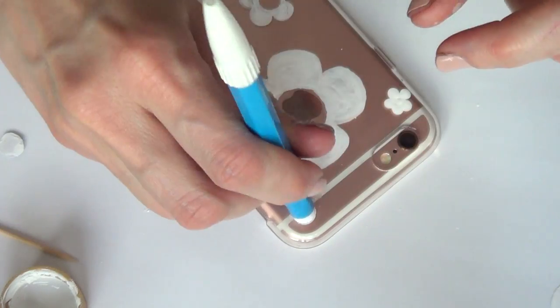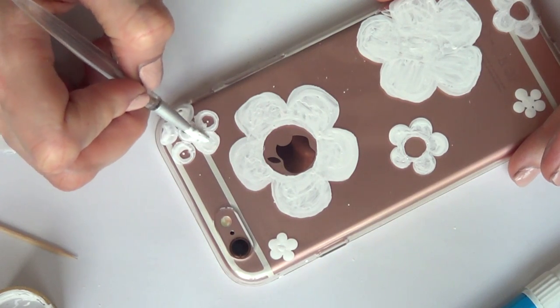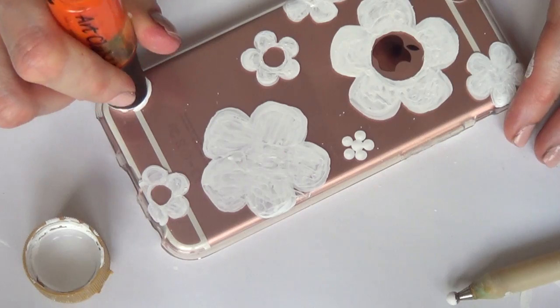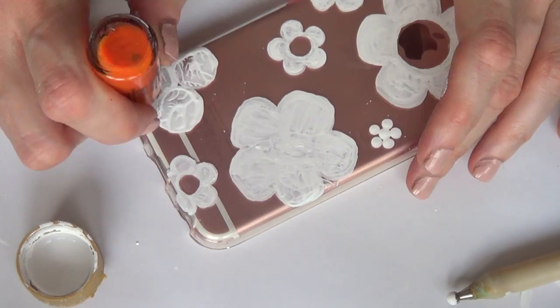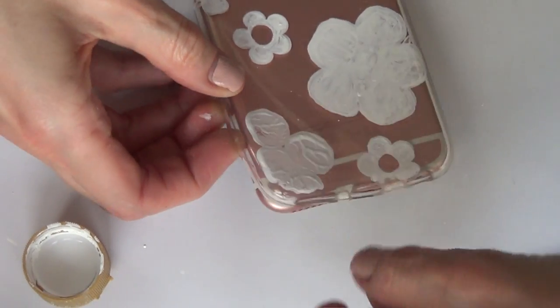Then I'm going to add medium daisies. I'm going to use my marker like the one I used before, and we are going to add a complete daisy this time on the right corner. Then I went ahead and added another daisy on the left bottom part, but it's not going to be complete because I'm running out of space.